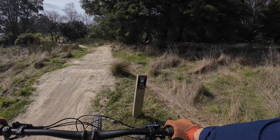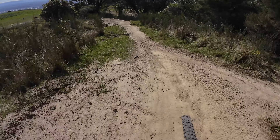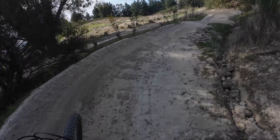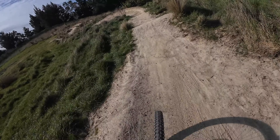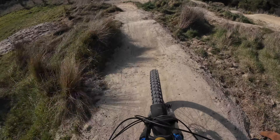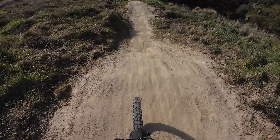So Break Free - you get to it this way, or if you've done the cattle stop you just wiggle through those berms. These Break Free berms have all been freshly rebuilt in July and August 2024, so they're running really smooth. Pump the rollers.